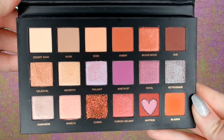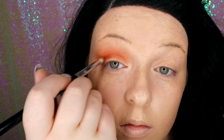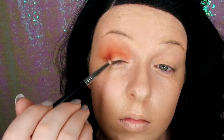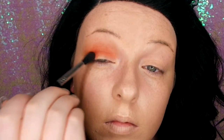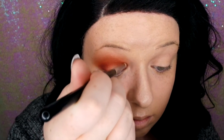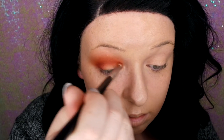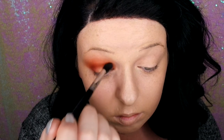Now I'm going in with Saffron, which is a beautiful rich red. I'm focusing this on the outer corner of the crease, packing that on with small movements and then blending that outwards and along the crease. Then I'm going back in with Saffron on the inner corner and bringing it finely through the crease, blending that outwards slightly to create kind of like a spotlight look.